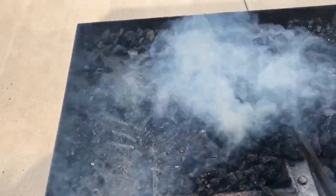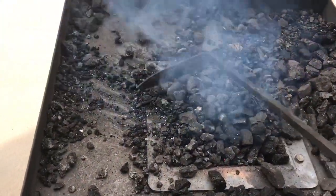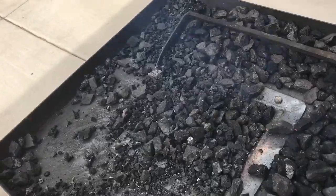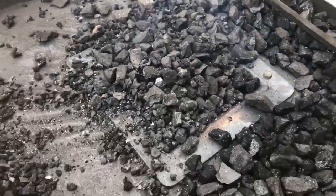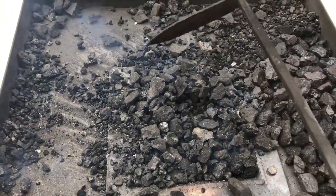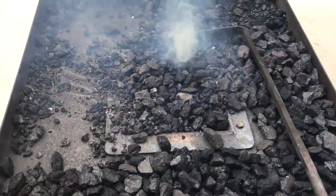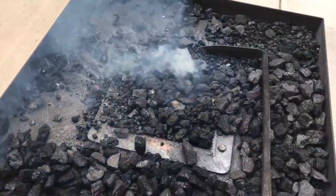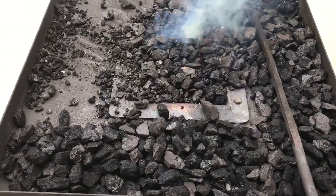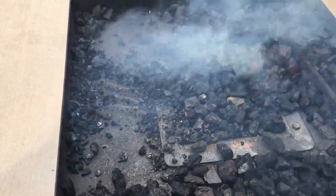Just pump a fire starter in there and you're gonna break it, so coat the coal over it. Gonna smoke a bit. Kind of pushing this Dayton blower a little bit because it's so small, but it does work.